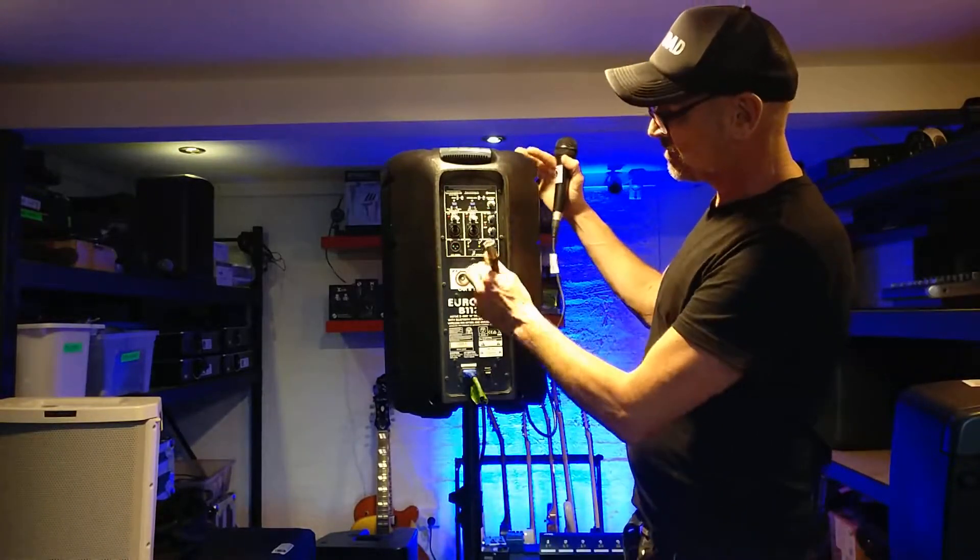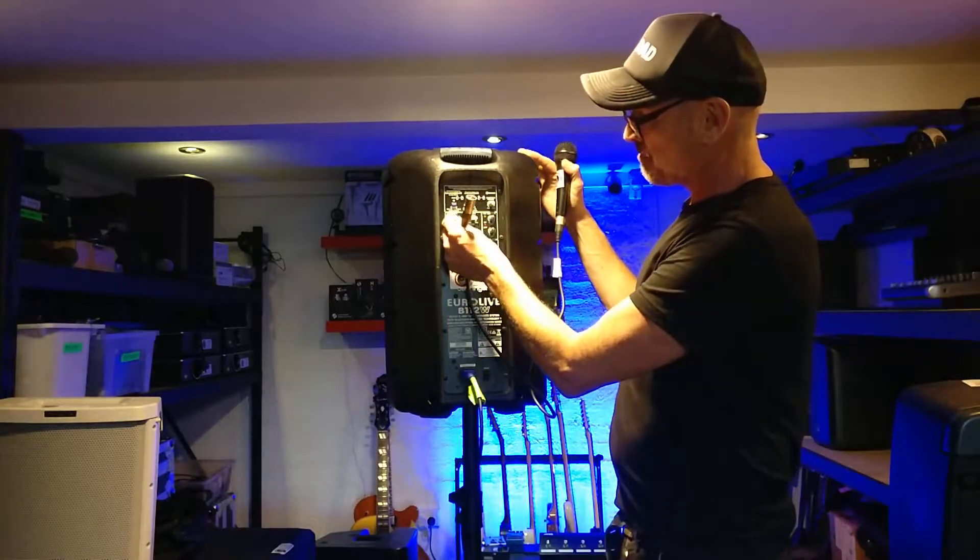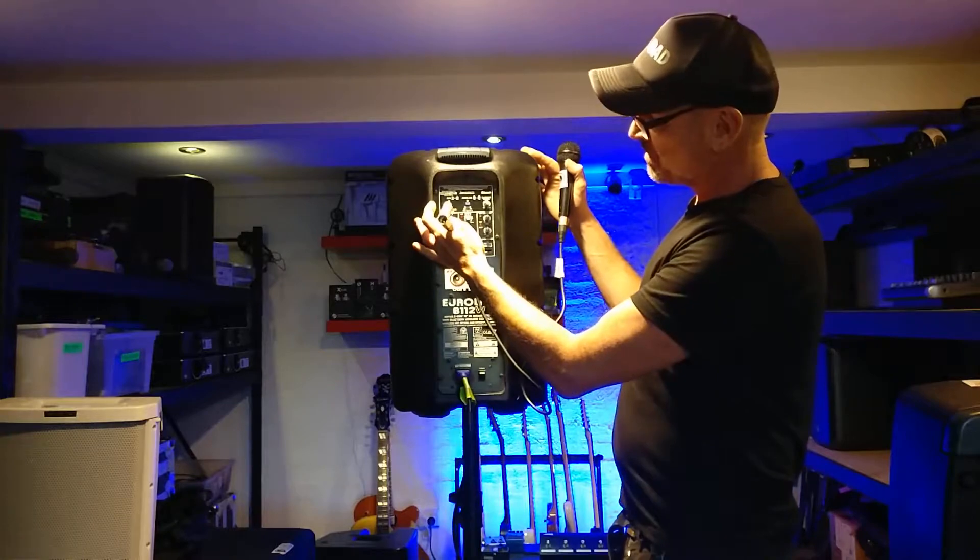This one's got two channels and Bluetooth — channel one, channel two, identical but just separate. There's a little mixer, and there's Bluetooth here as well.